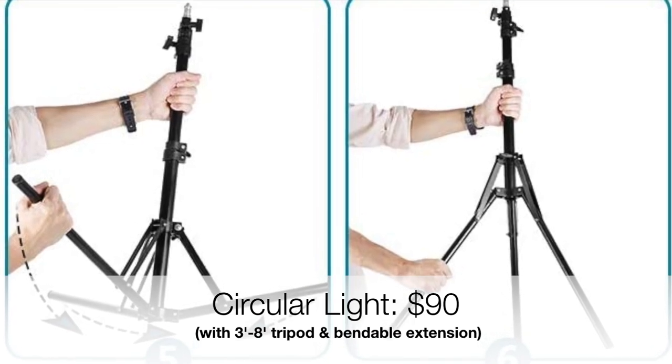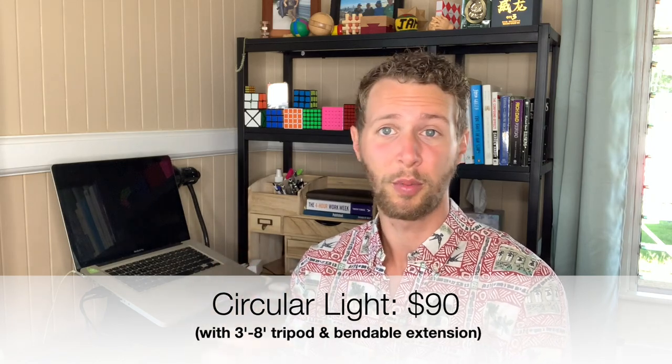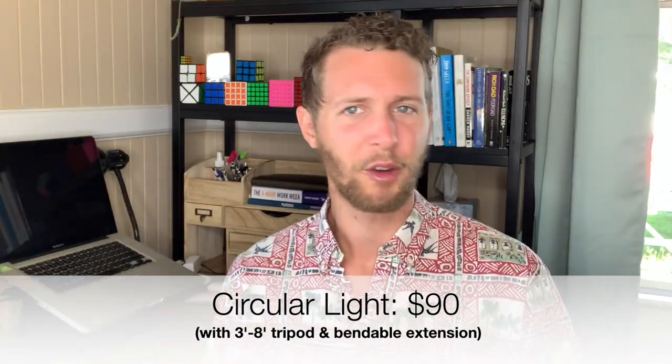The tripod that came with the light can extend anywhere from about 3 feet to 8 feet. It's definitely nice to be able to put a camera anywhere in the room or outside instead of searching for a place to set it. I also realized that my iPhone microphone picked up a lot of echo, and during my adventure videos it captures a lot of wind and sometimes gets muffled by my hand if I'm pressing it up against the microphone.